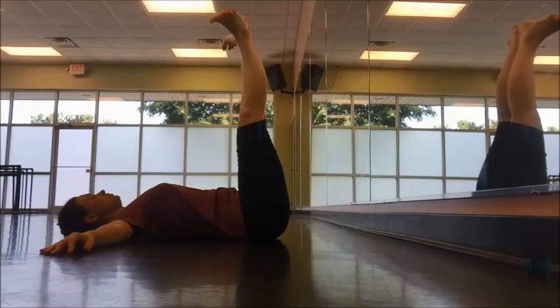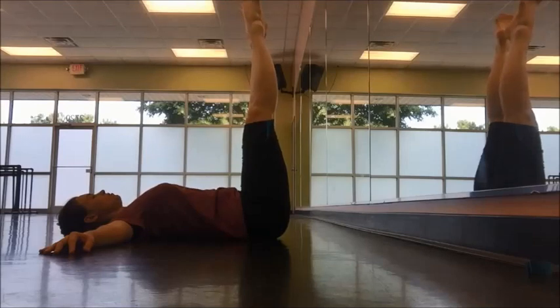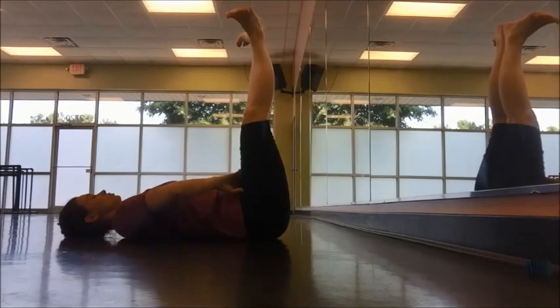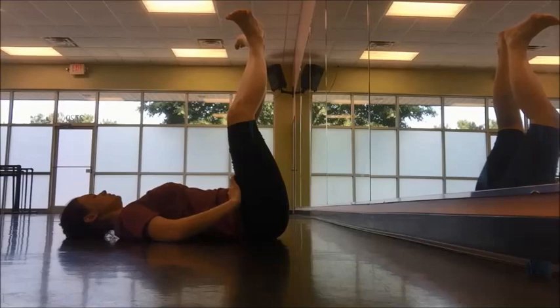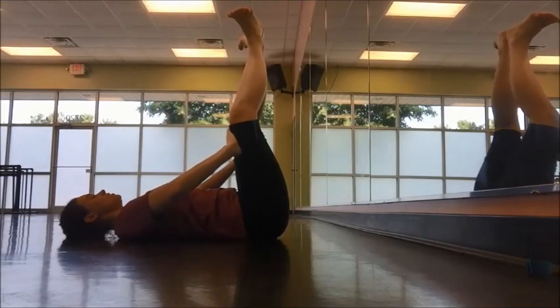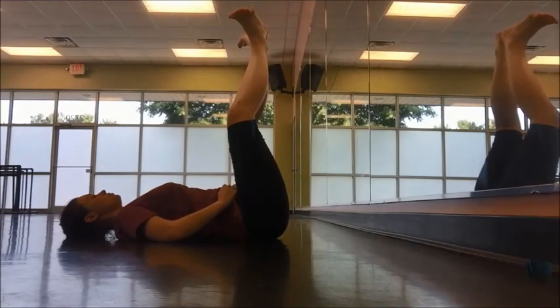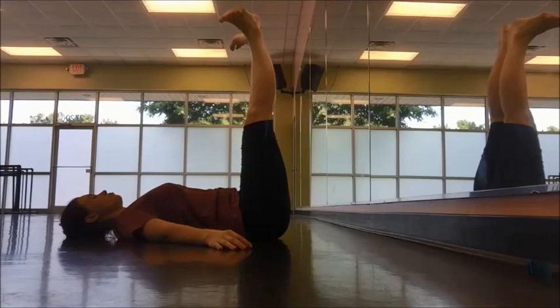The exercise is very simple: demi-plié, stretch straight, relevé up on point, and flex the feet — four times in first and second. When you demi-plié, the goal is to turn out as much as possible and spiral without letting the ankles flip. As the teacher, you're able to walk up and make a correction on their feet and press their knees open so they can feel just how much turnout they have. You can also see if they're digging with the toes or actually lengthening through the backs of the legs. Then the student presses the legs up all the way straight and lengthens through the backs of the heels.